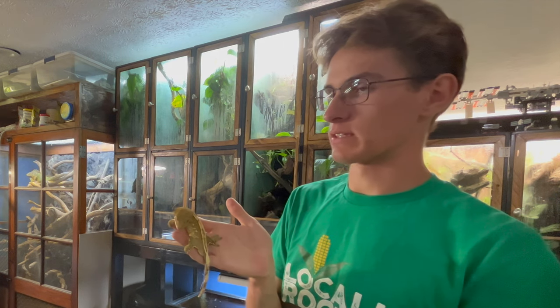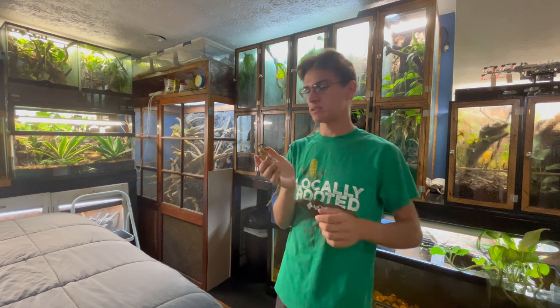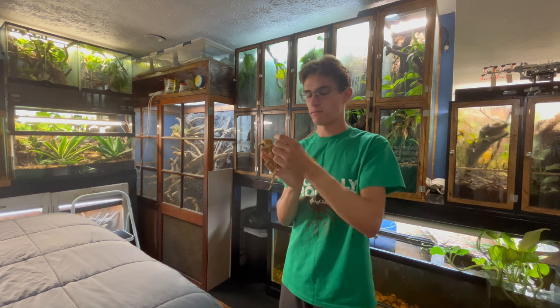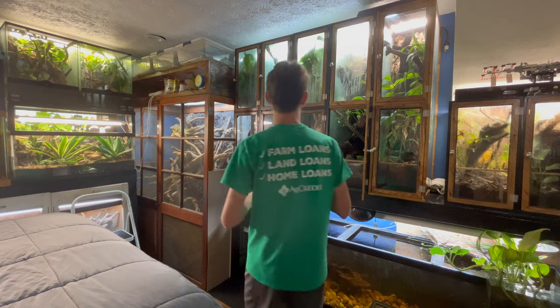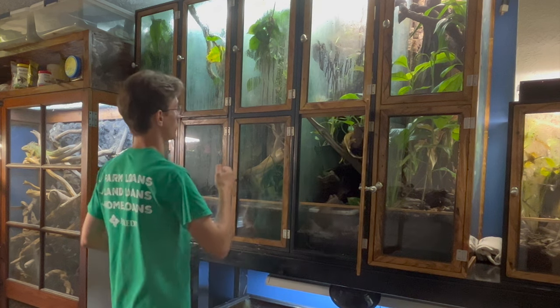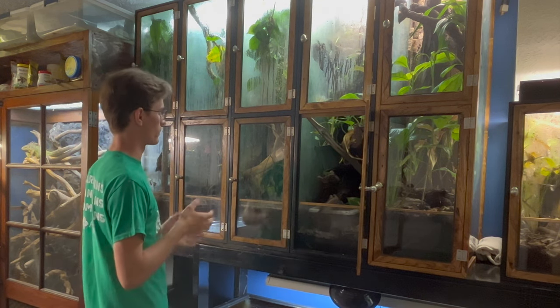What I want to do is mix that with a kind of bi-color female that I have that's really dark. My hope is to get some really dark crested geckos that have light pinstripes down the back — that's kind of the goal. So in this enclosure beside his, I have Goliad. Goliad is that bi-color that I was talking about.